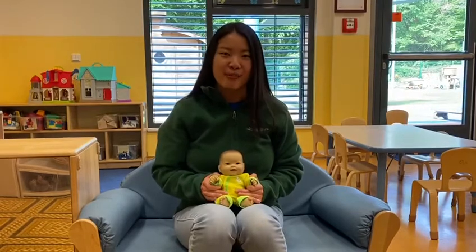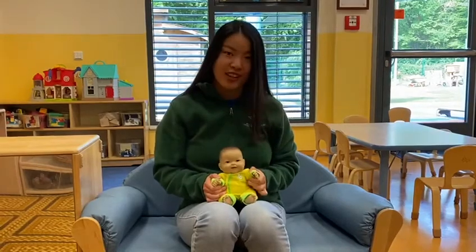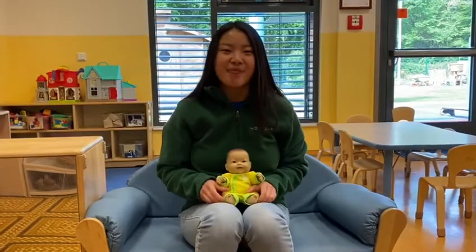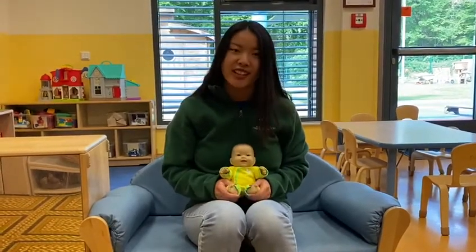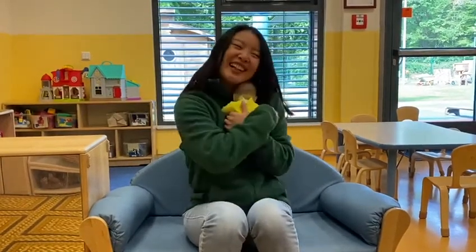Shoo fly, don't bother me — you shake one child's hand. Shoo fly, don't bother me — and then you shake the other child's hand. Shoo fly, don't bother me — and then you gently shake their legs. For I belong to somebody — and then you give them a great big hug.